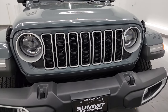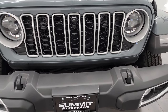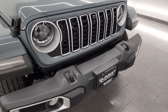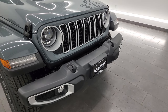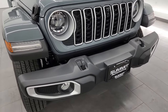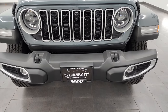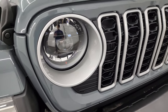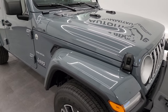Starting off, they have redone the grille on these Wranglers. You can see it's a little bit more rectangular - they still have the seven slots of course - and it's got a really good look to it. That's really the main thing they did on the front end. This is a Sahara so you get the LED fog lamps, LED headlamps, LED running lights, and the LED running lights in the fenders.